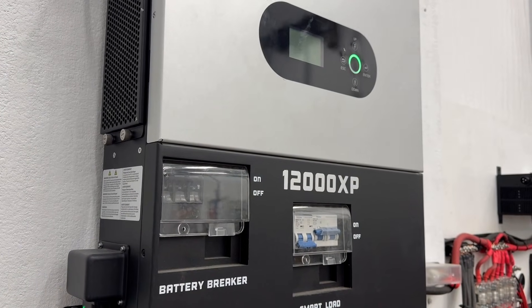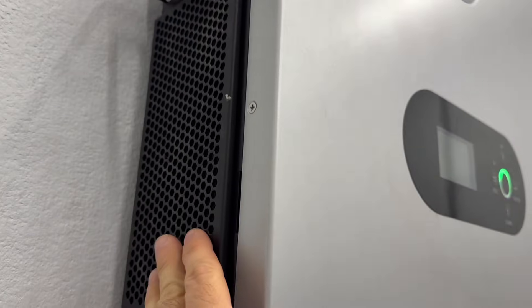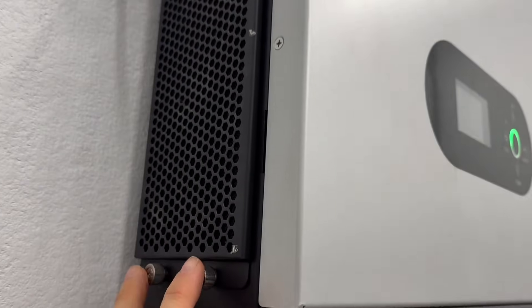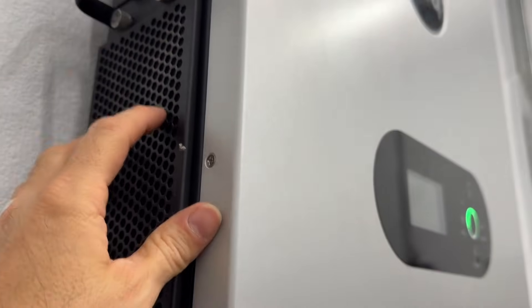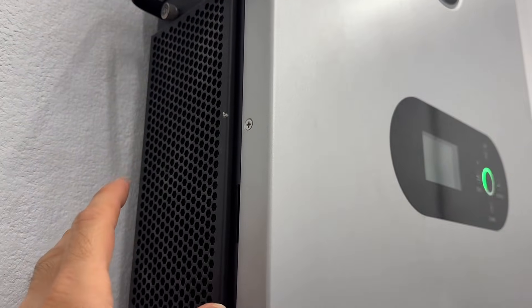If you have a 12,000 XP like I do, the first thing you're going to want to do is clean out the air filter. You can see there's an upper and lower filter. There are two screws on the bottom and top for each filter. Go ahead and open that up and remove the filter.